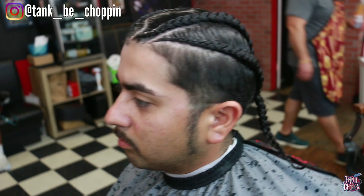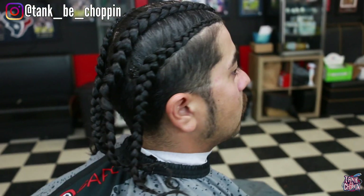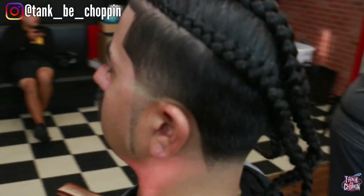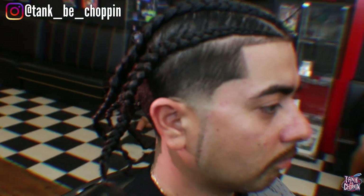Alright YouTube, check it out — this is the before look, this is how my man came into the shop. And this is the final product. Let me know what y'all think about this haircut in the comment section. If y'all like this video please smash that like button. If you're new to my channel make sure to subscribe. If you're in the Houston area and you're trying to get a haircut, you can go to my website tankbechoppin.com to schedule an appointment. I appreciate y'all — until next time, let's go.